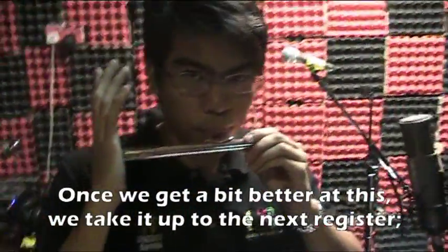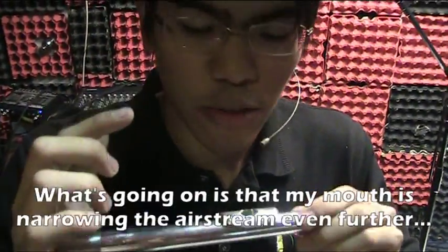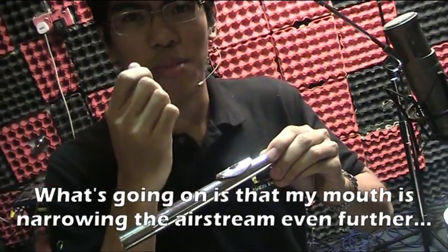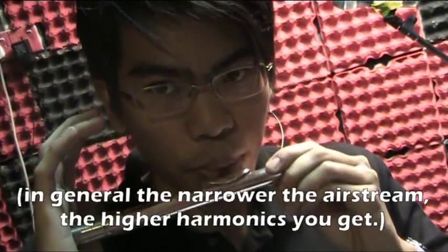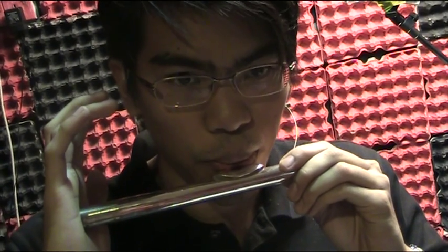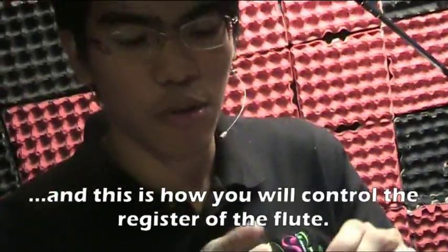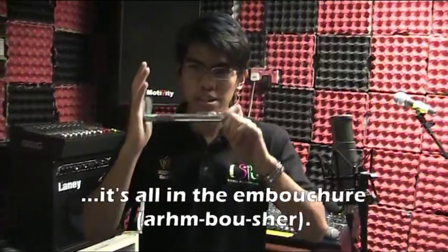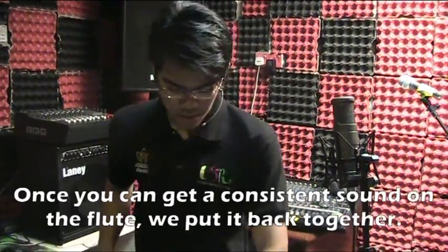Once you get better at this, I'm going to take it up to the next register. You'll see what's happening in my mouth — I am narrowing the airstream, forcing it smaller. This is how you control the register on the flute. It doesn't work like a saxophone where there's an octave key — there's no octave key on the flute; it's all in the mouth.